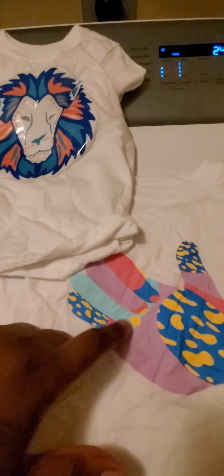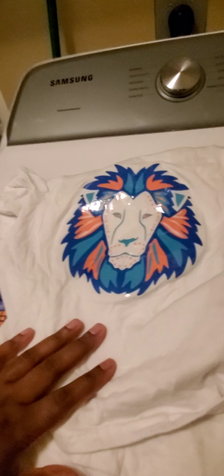Alright y'all, this is out the washing machine. This is the 3G. This is the sublimation inkjet dark transfer. This is the lamination sheet. Still sounds crunchy. Everything is still intact. It is going for wash number two and we're going to do another video.